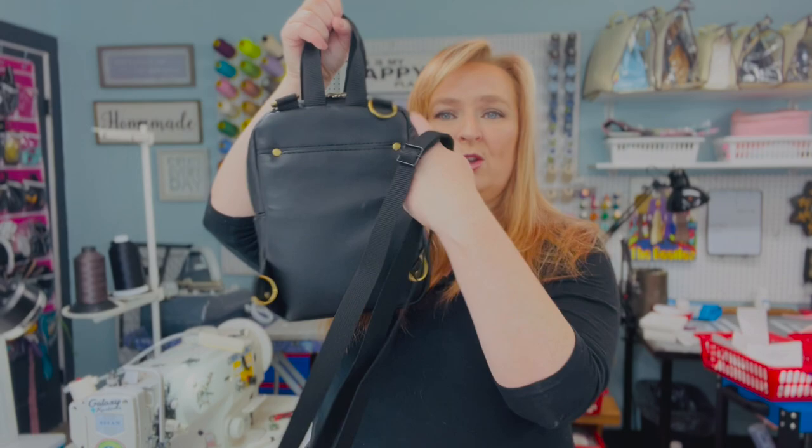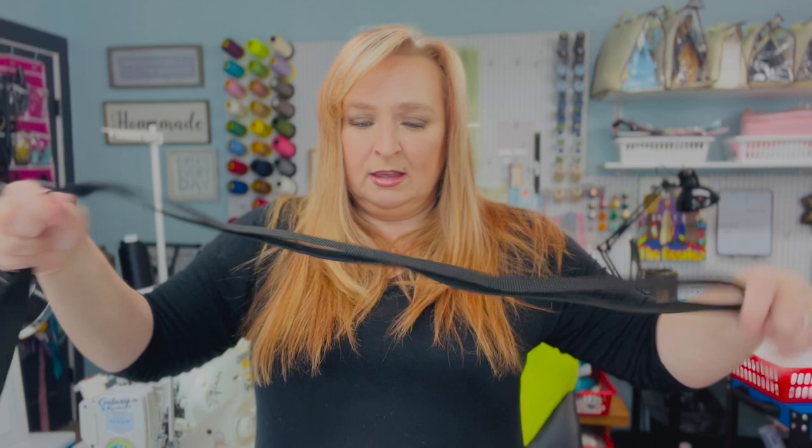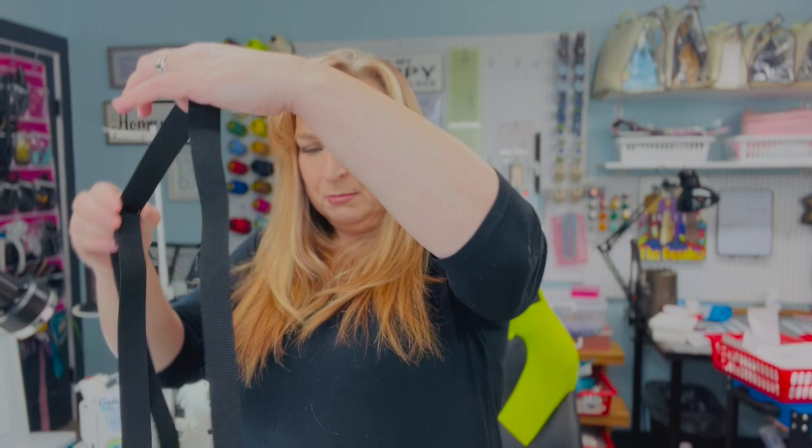When you have your crossbody strap off, you can tighten this up. On the back of the bag you'll see there are four D-rings, so depending which way you want your sling to go, you attach these diagonally. It's completely adjustable and great for all body sizes — you can definitely adjust the length of the strap. Here we go — this is how it looks worn as a sling in the front, which is kind of like a crossbody.